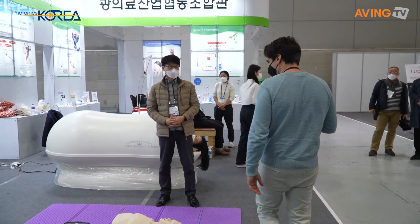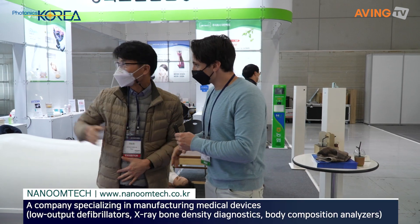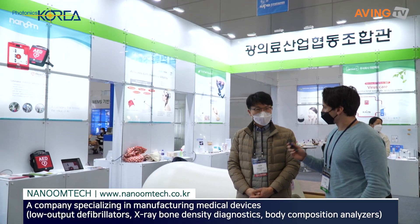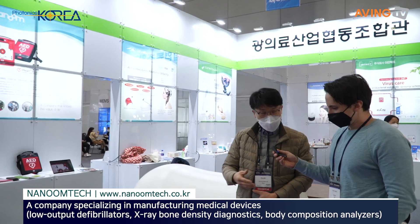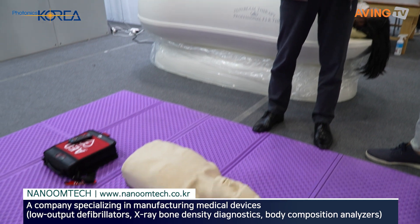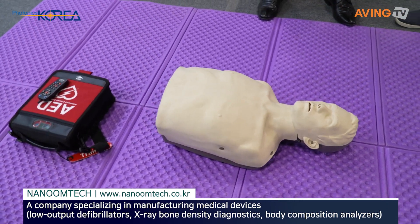Hello. How are you? Nice to meet you. Nice to meet you, too. I'm from Nanum Tech. What is Nanum Tech? We are the manufacturer of AED, like a defibrillator. There's a defibrillator down here right now. Have you seen this product before? I've never used it. I've seen it.